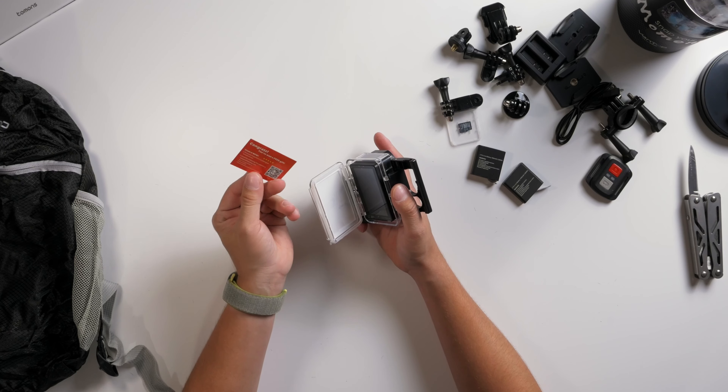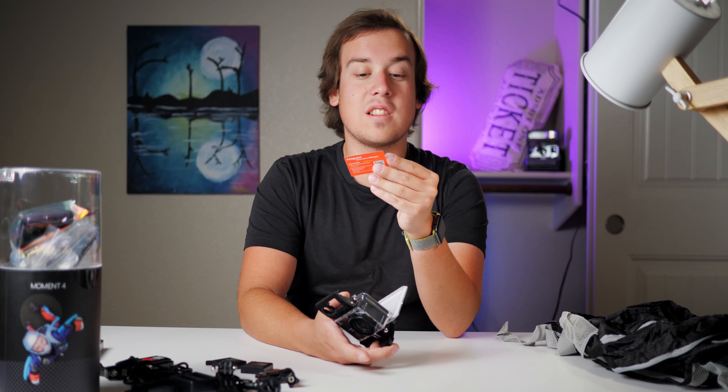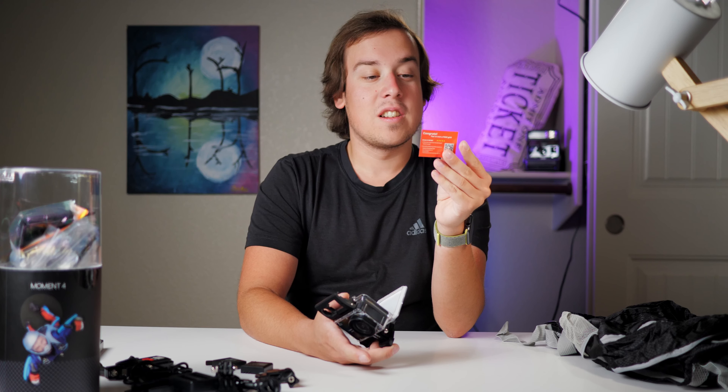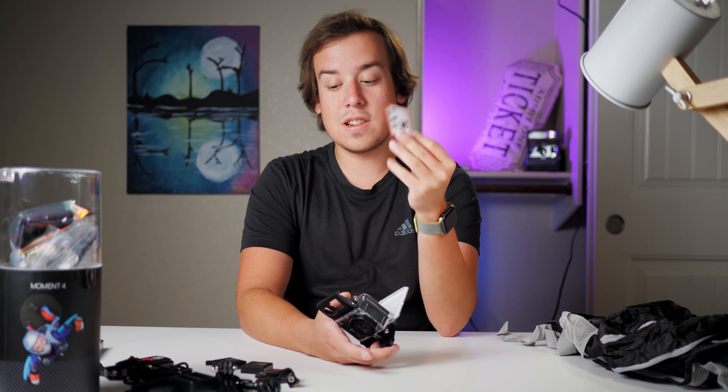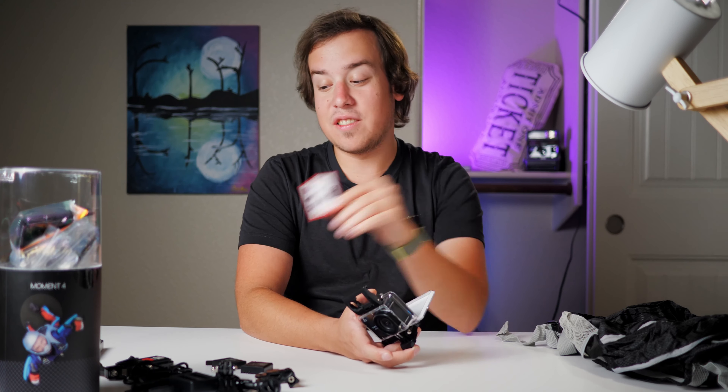I'm a winner again! Do you think I could actually get two rewards — the $60 Amazon gift card and the accessories kit — since I have two of these little cards? If so, this is turning out to be the deal of the century.